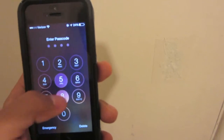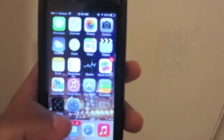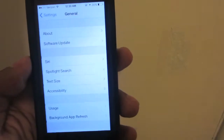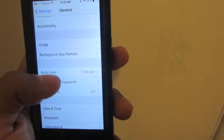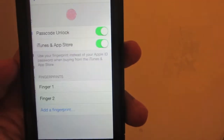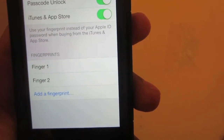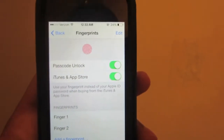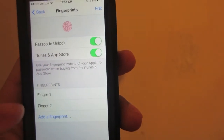What I'm going to show you first is how to set that up. You go into your Settings, go into General, go into Passcode and Fingerprints. You put in your passcode, go into Fingerprints, and as you can see there, two fingerprints are already installed onto this device. So what I'm going to do is go ahead and add another one.